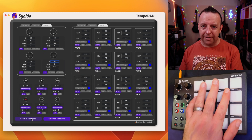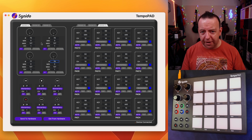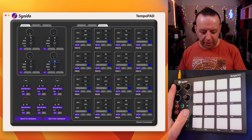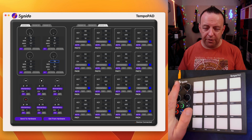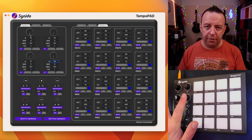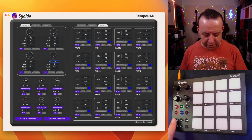Bank B is still on channel 1, so we'll apply it to Bank B, and then apply it to Bank C as well. Then we click 'Send to Hardware' and now all of these pads are on MIDI channel 10. So we know the first four control knobs will be CC 75, 76, 77, and 78 — for guitar volume, vocal volume, volume of the loops, and volume of the rhythm.